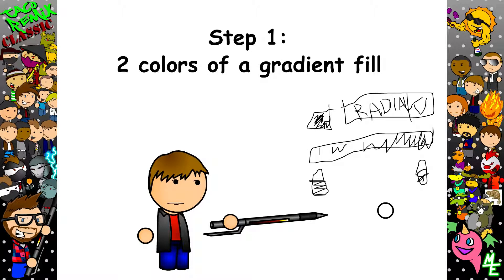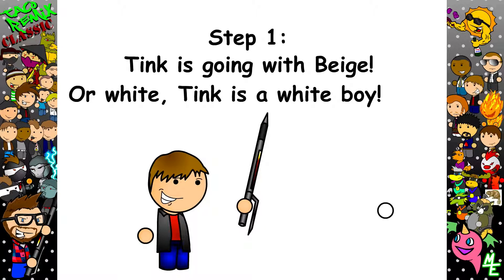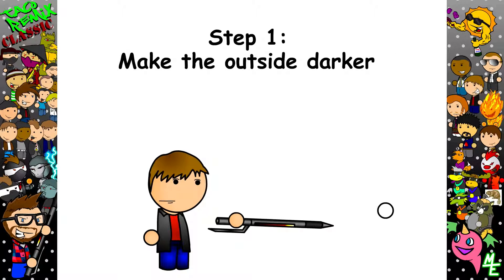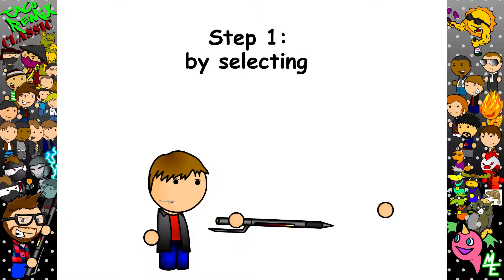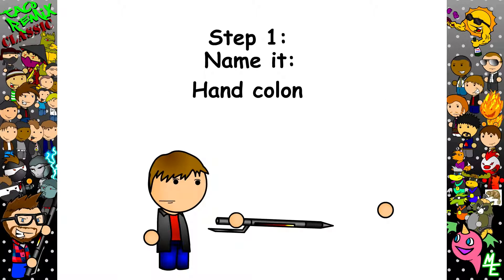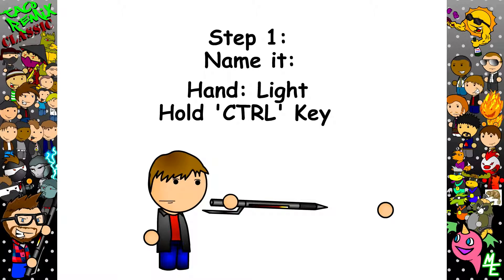Any skin color is fine — make the colors on each side the same. We'll go with beige or white, whatever's more politically correct for you. Now make sure the color on the outside of the circular gradient fill is highlighted. Then on the color shade meter, make that color a tad darker. Now you have a decent hand. Turn it into a symbol by selecting all of it, right-click, and select Convert to Symbol. Name it 'Hand' or 'Hand:Light' — good for library organization. Now hold the Control key and drag it with your mouse. Now you have two hands! Do this again and make three hands.